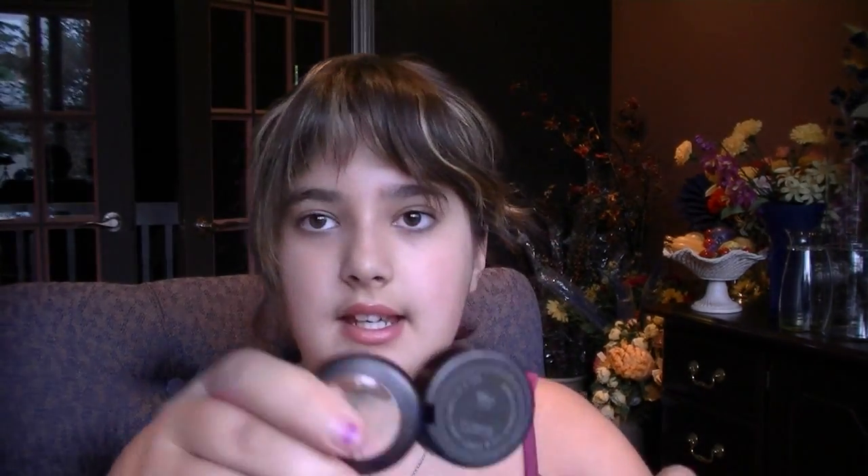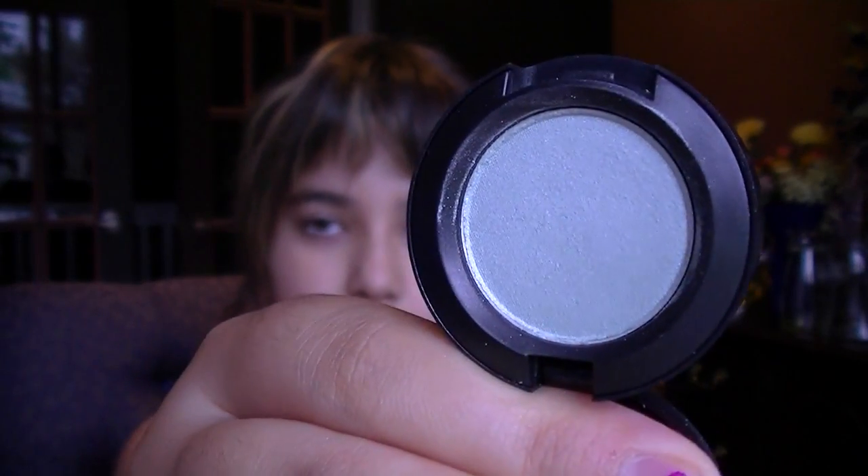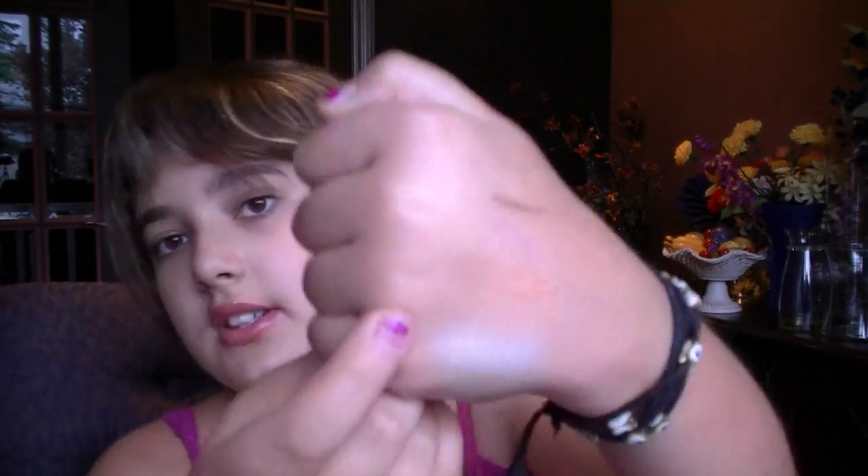Then it comes with an eyeshadow in Brill. This is hard to open. And it is a satin finish. I don't have to describe the color because you'll see it in a second — but it's this sky blue kind of color.